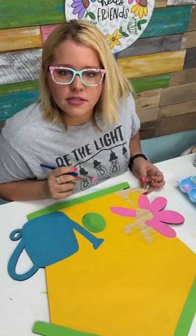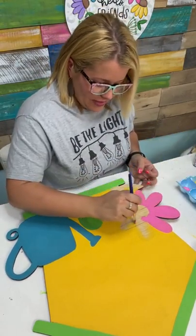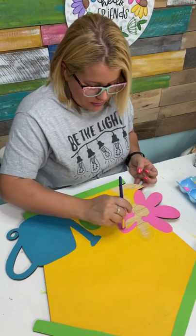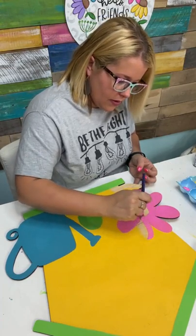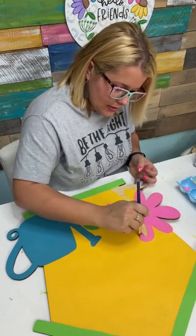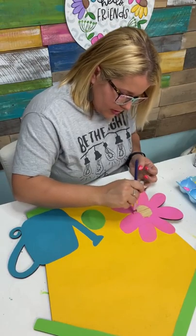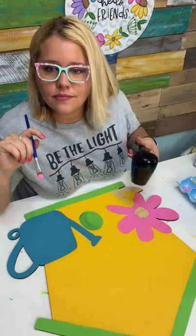Do you guys have any painting questions I could answer while I paint today? Facebook comments have stopped coming in — I don't know if you guys suddenly went really quiet or if the Facebook live stream messed up a little bit. Maybe they'll kick back in here in a minute. This pink really pops against this yellow — I like it.